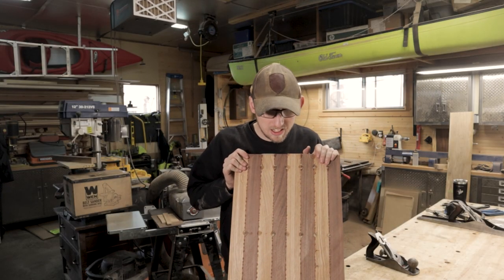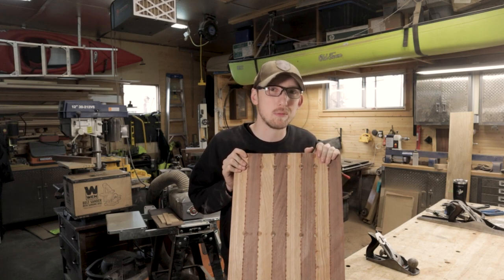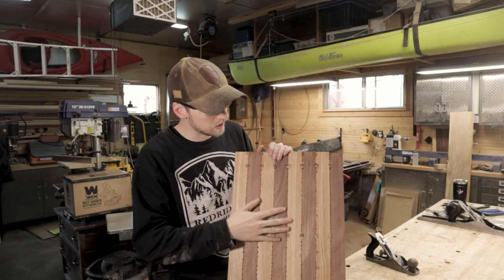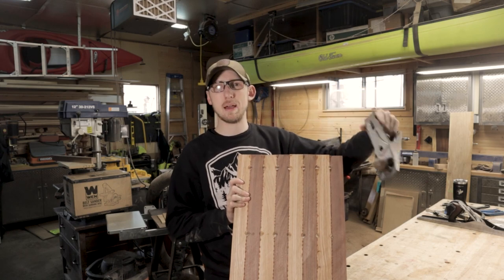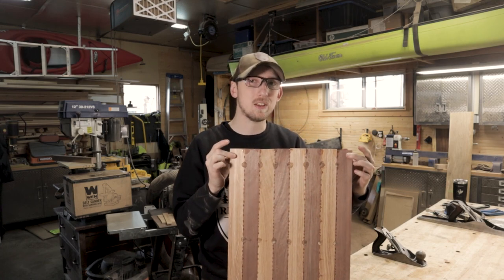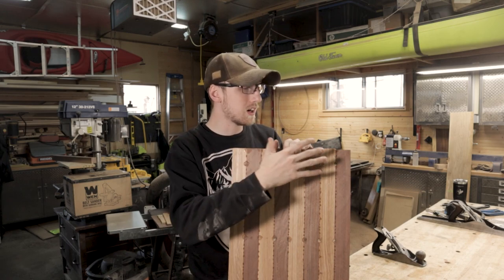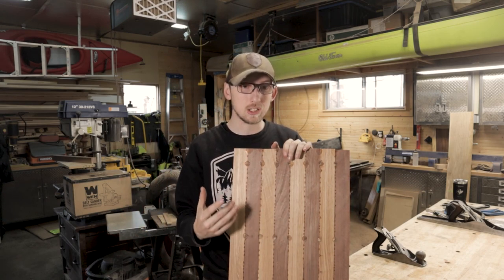We now have what looks like just a giant butcher block cutting board — because as we know in woodworking, everything is a cutting board until it's not. Now we need to clean up all of our glue squeeze-out. I've got my hand plane here to clean up the squeeze-out, then we're going to use the drum sander to get this down to exactly one and three quarters inch thick all the way throughout the panel, and then we can cut it into small sections and glue it back up into what is actually going to be our chessboard.